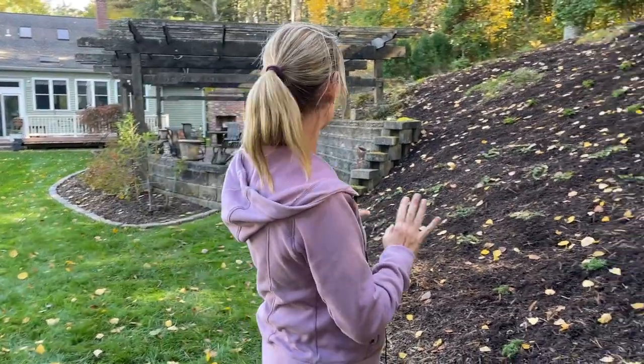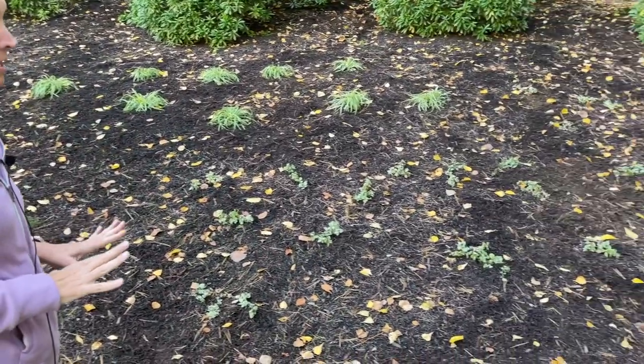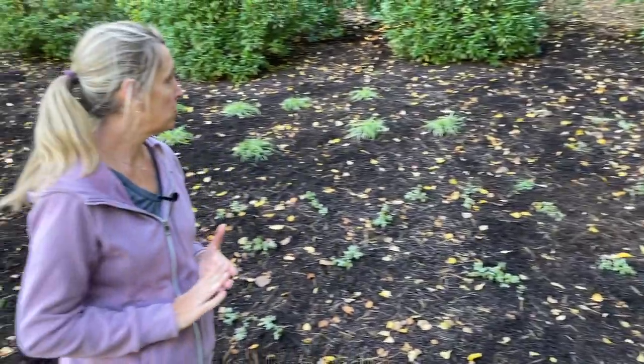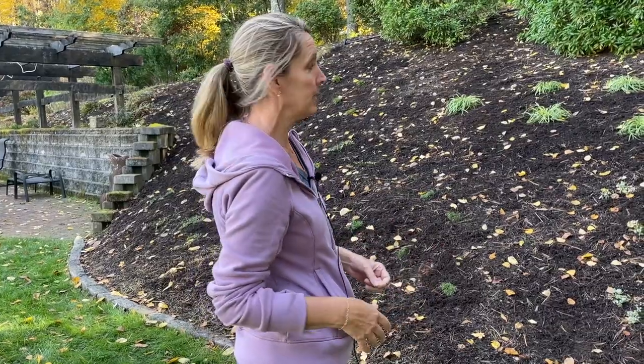The crew is still working so you might see Chalice and Payne in the background. One thing we like to do on a project like this is reuse and repurpose plants. There were a few things we moved around and reorganized before doing our new planting, so as I go through I'll show you what those were, where we relocated them, and why.